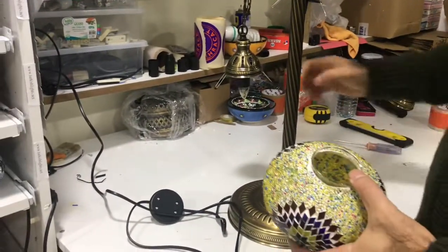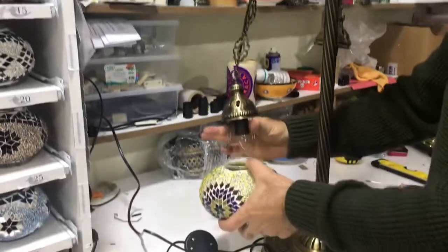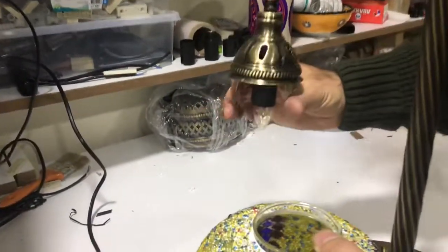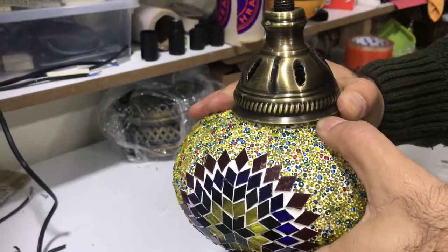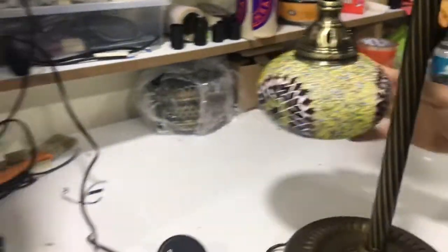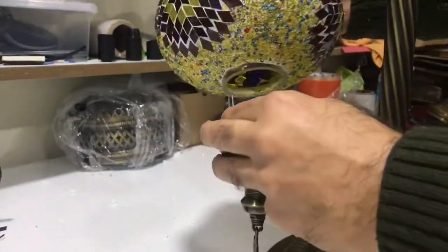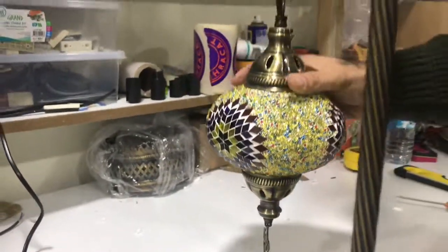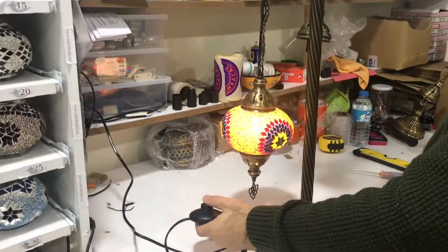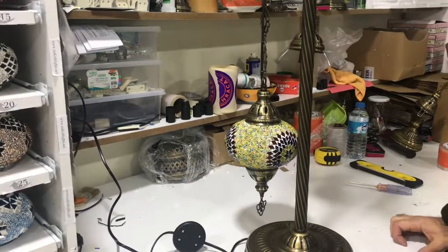Now we are ready to put the globes on. Hold this spring slowly and gently, and slowly slide it in — don't release too quickly. Now it's in. We will put the bottom piece the same way: hold it slowly and then slowly push it in. That's it — let's turn the lights on. Your light is on and ready to use. Thank you, enjoy it!